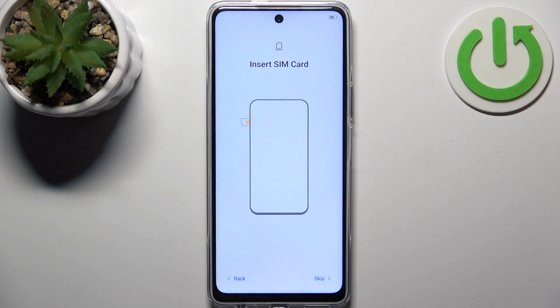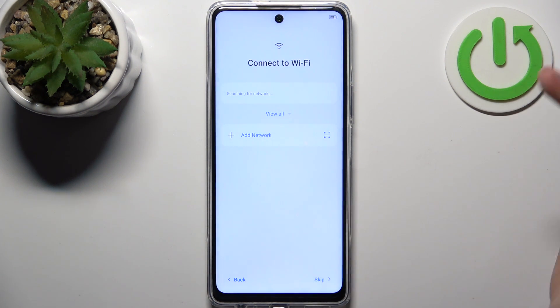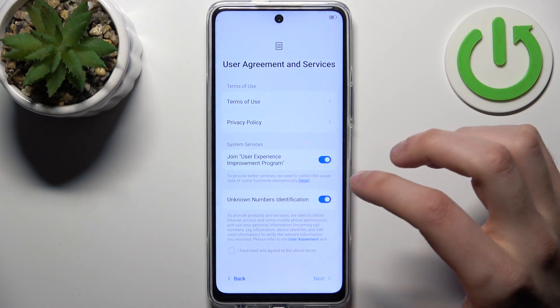Then you can insert your SIM card, but you can also skip this step for now and do it later. Then you can connect to Wi-Fi, but you can also skip this step and do it later.